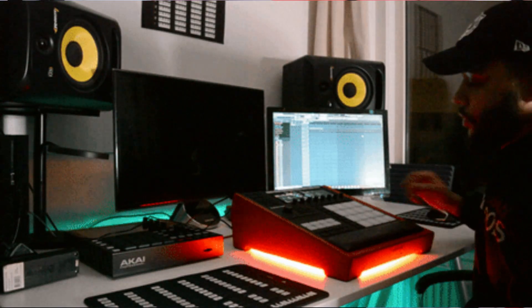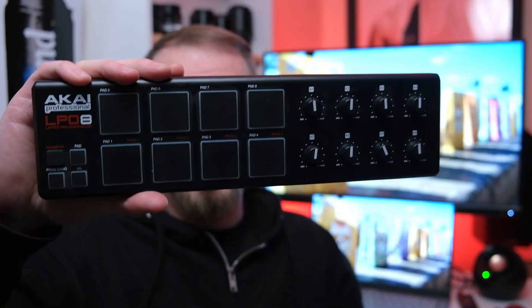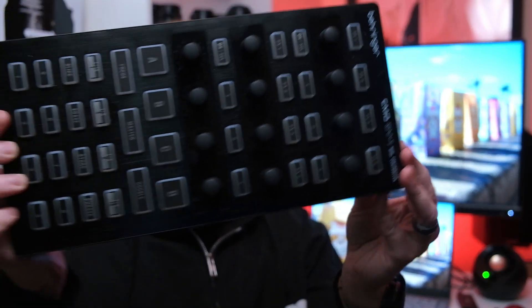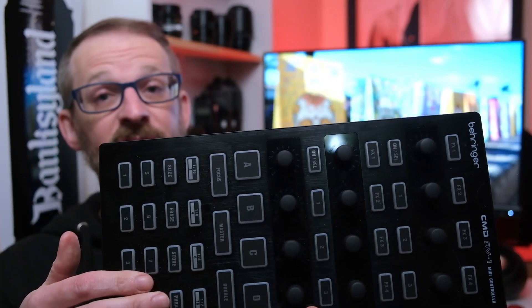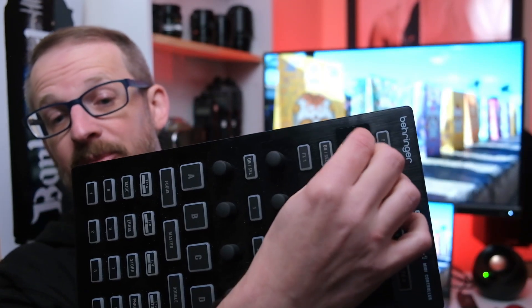If you don't happen to have MIDI equipment lying around, there are lots of options available new or used for less than $100. For instance, the Akai LPD8 can be found online for around $30. I'm using the Behringer CMDDV1 — I like it because of the sheer number of buttons it has, plus the rotary encoders are infinitely turning, which can be a real benefit. That one can be had used for about $50.